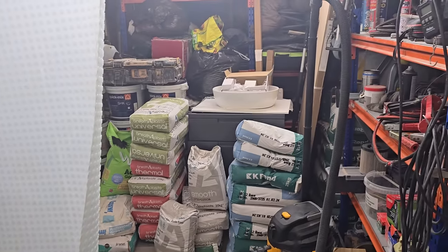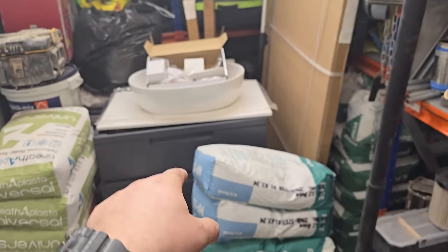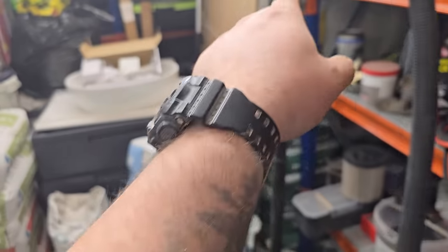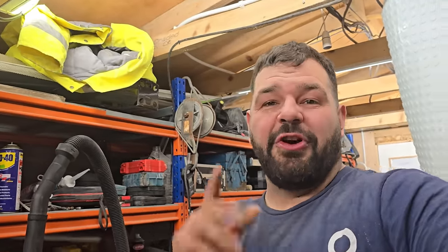This is the rest of my bathroom suite behind all my lime plaster and acrylic render. There's the basin, the toilet, the shower screen, the shower tray — all waiting to go in. The original bathroom that I ripped out, the missus wasn't happy with it one bit. She didn't like it, she was embarrassed when her friends came round. So we took all that out and I'm going to show you where we got up to.